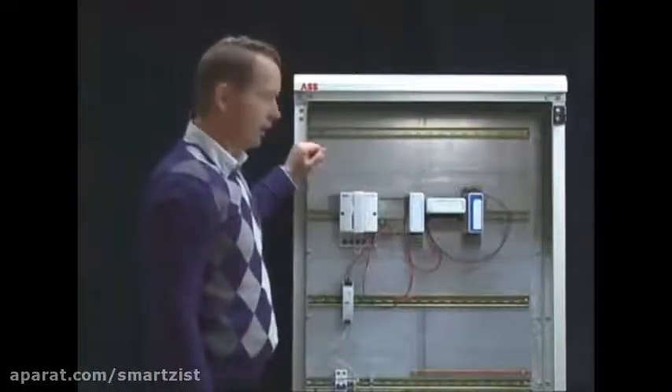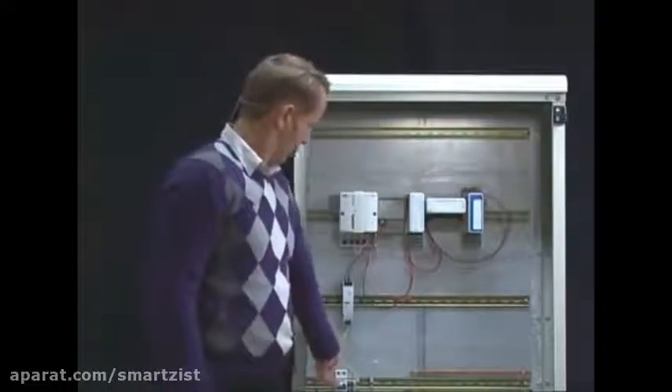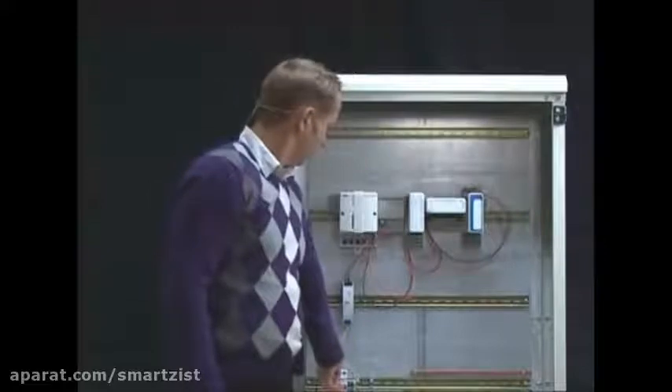Now I have all the connections needed, and all we have to do is power on the power supply.